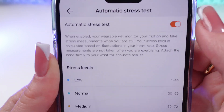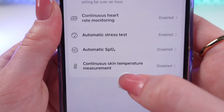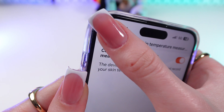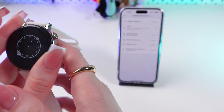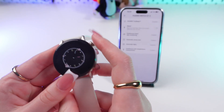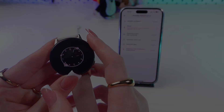We need to enable automatic stress test by clicking it just like this, and go back to enable continuous skin temperature measurement just like this as well. That's all — now your watch will be automatically measuring your skin temperature and stress. I hope this video was helpful, and thank you so much for watching.